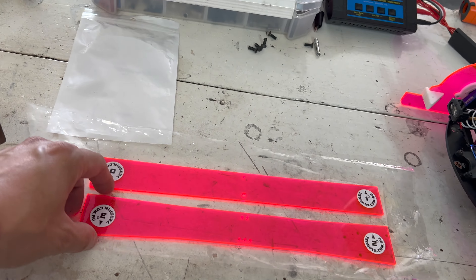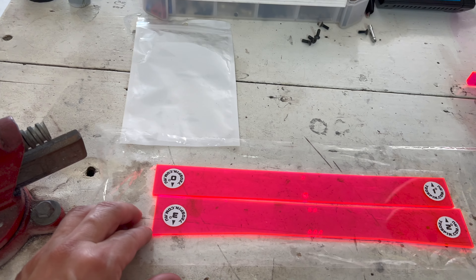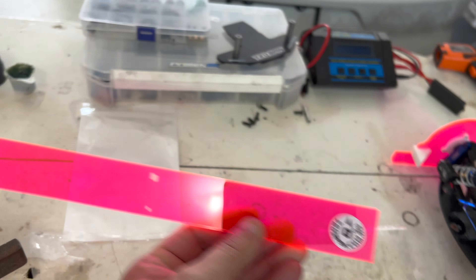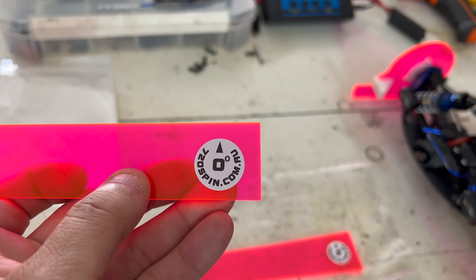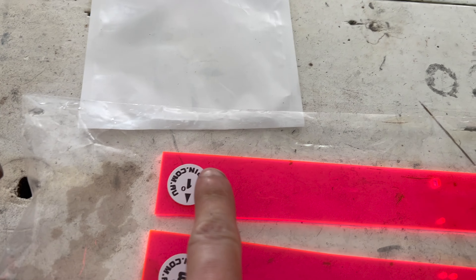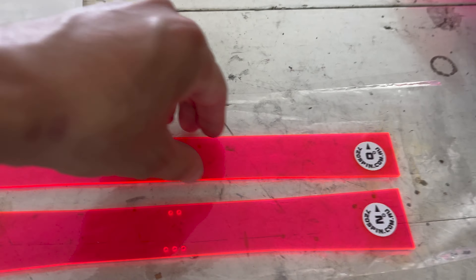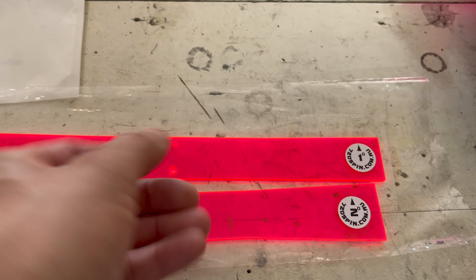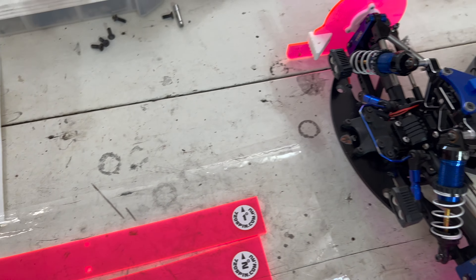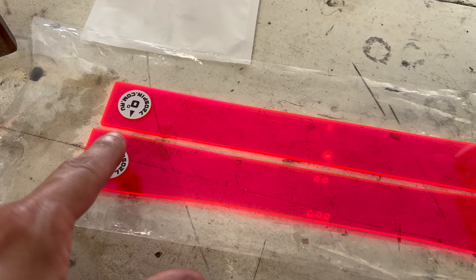Now you have two sticks right here. Some people may not know how to use this or what it even means. So let's go with this — zero degrees. That means this top line is completely straight, which would give you zero degrees. Now if you flip it around, see how you have one degree here? This would give your RC a slight curve — that would give you one degree. Your second stick has two degrees, and this is where you can start definitely seeing the curve in it.